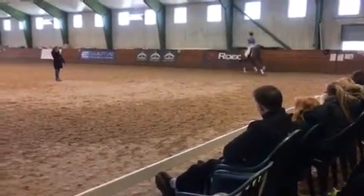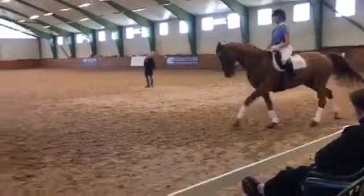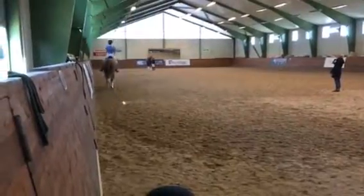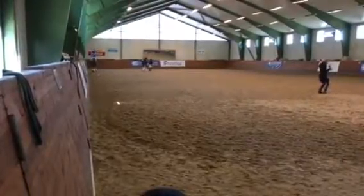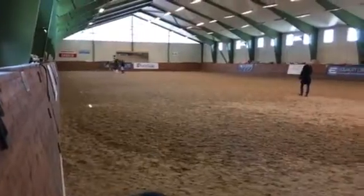Yes. Little half-halt, more. She breathes. And then you give a strong signal from behind — she is jumping from behind and then you give the flying change. A little bit unsure if it is really the right moment to do it. But that's the point where you can control it.